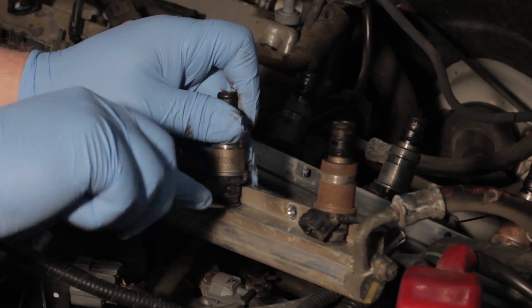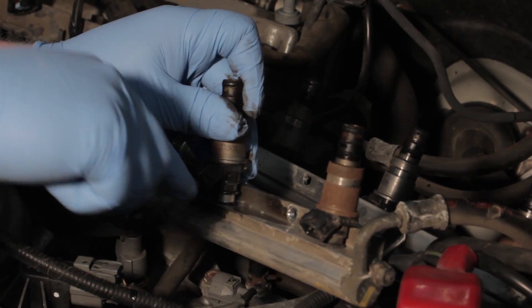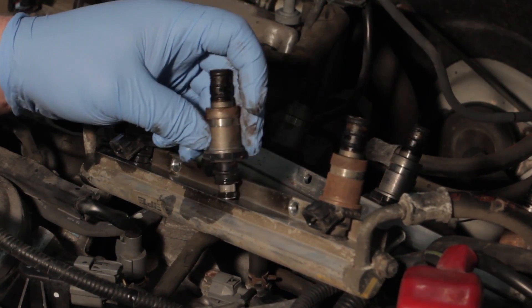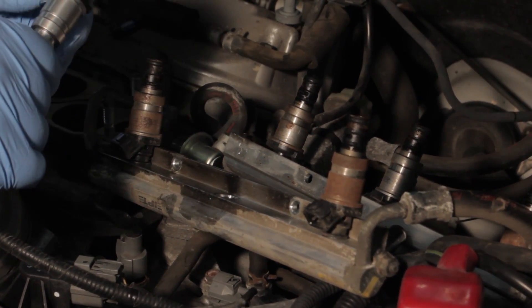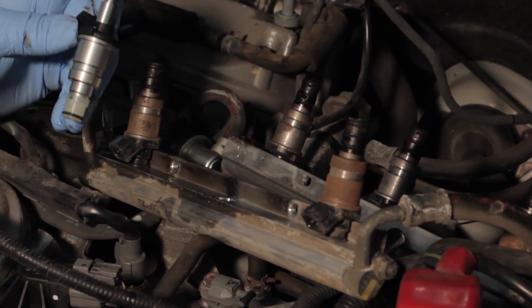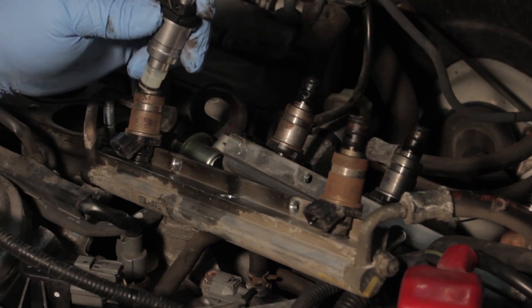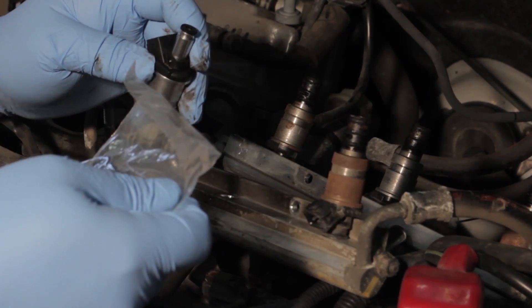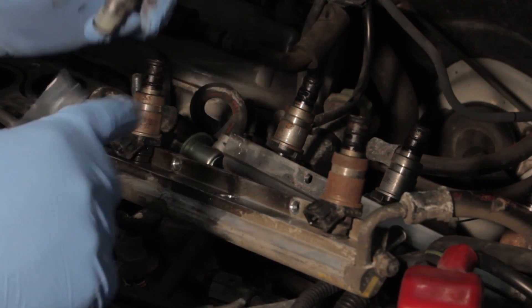So we're very carefully going to pry here and get this fuel injector up out of the rail and set it aside. We'll now take our new fuel injector and remove the protective cap. This injector is designed carefully to match the original OE fit, form and function, and we'll take our service kit that came with the injector and install the O-ring on the top as well as some other seals.